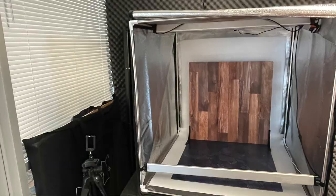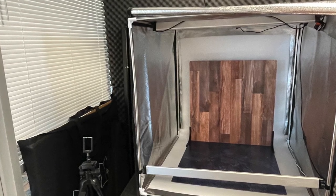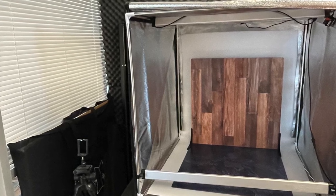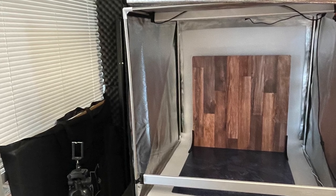As with any of the tools in the room, notice the room when you enter it and make sure you always return the room to the condition it was in when you entered. Everything needs to be in place and ready to use by the next person.